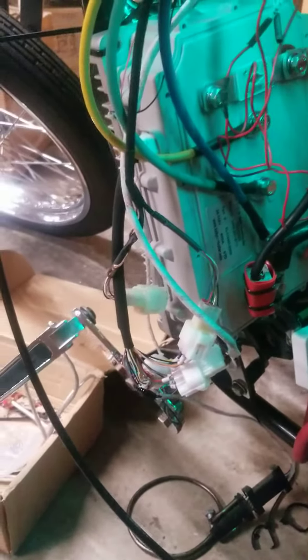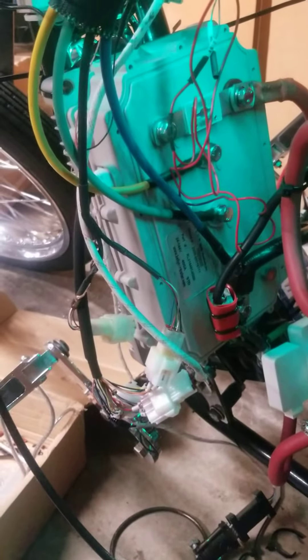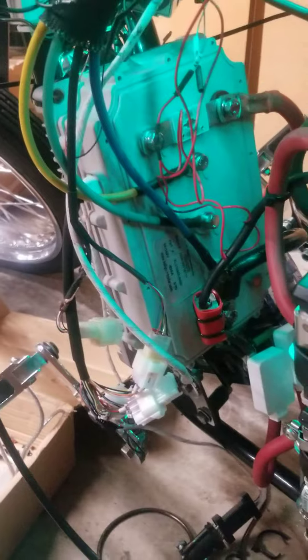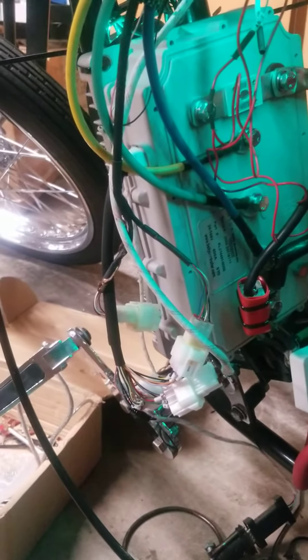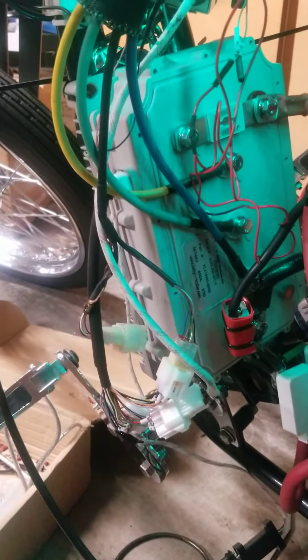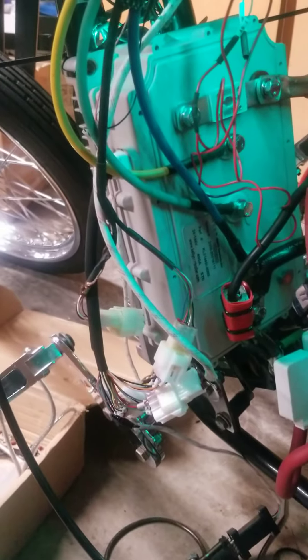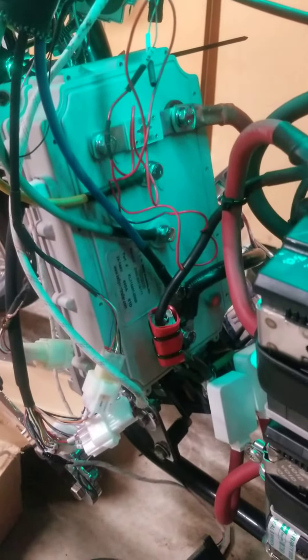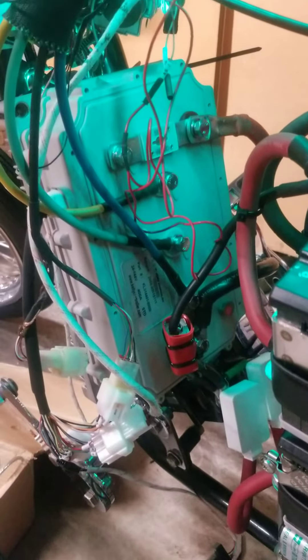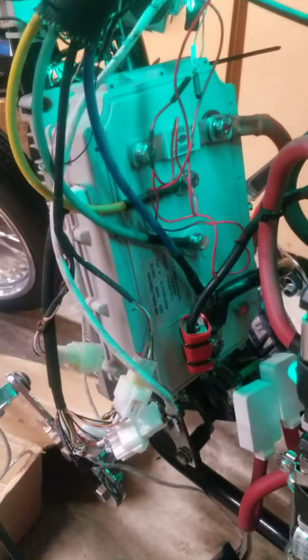I just got done wiring in this new controller — it's a monster, but it is a beast. It's such the upgrade I needed for this bike. It's a new Kelly controller, 400 amp, does 24 volt to 144 volt, full regen. It should be able to handle pretty much any EV build I do now or in the near future, and handle any upgrade I decide to do to this bike.